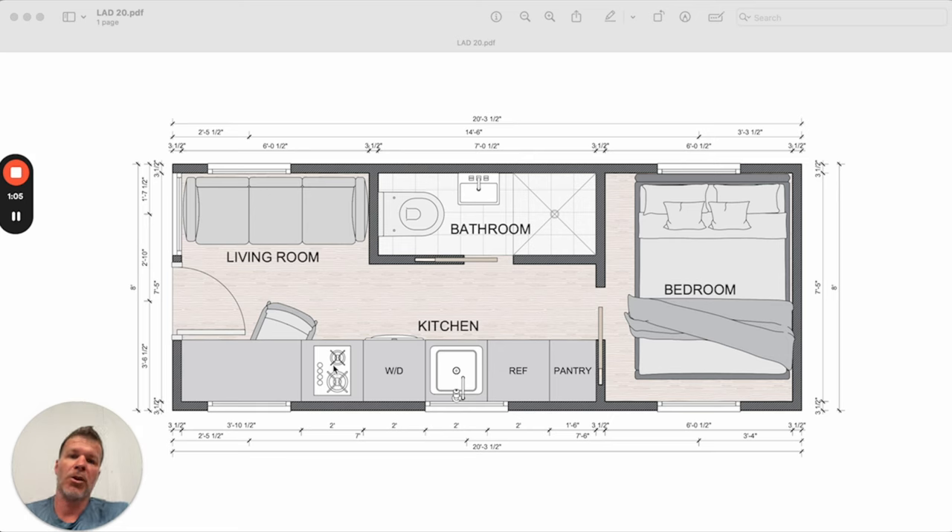You'd have a two-burner cooktop, and a washer and dryer underneath — all in one. This part would be full countertop. You'd have a full apartment-size refrigerator and then a full floor-to-ceiling pantry. So you could do a lot of storage in here.